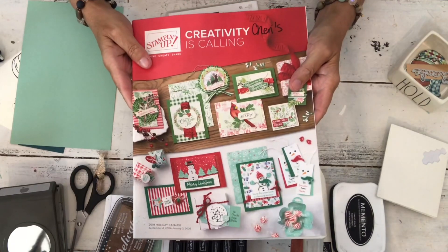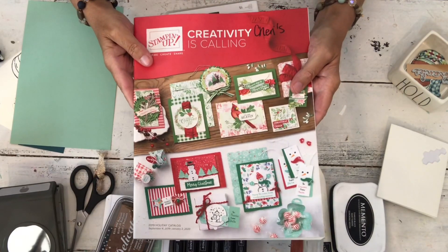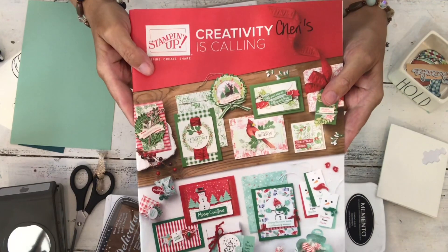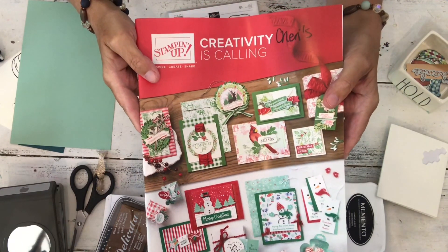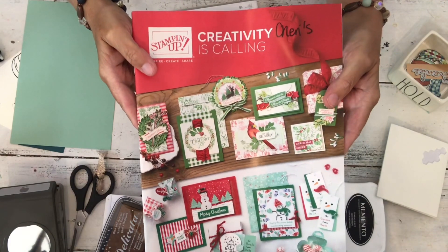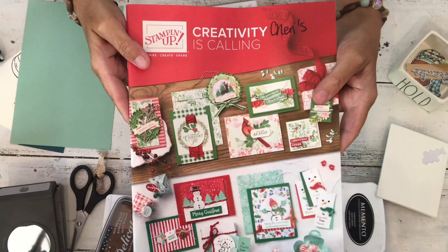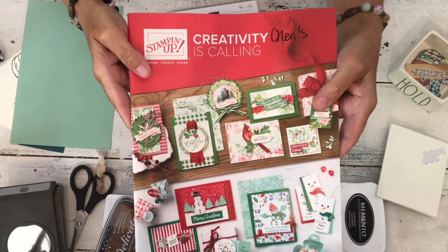Hi, I am Sheri and this is my stamp studio. Today I'm going to be showing you another preview card, and it's also another card in the series that I said was over, but it's not over because I can't stop myself. It's going to be another card in the series of Stampin' Up's 3D embossing folders.